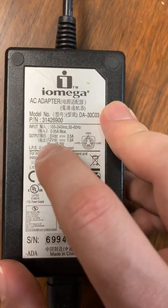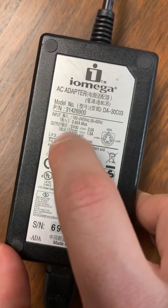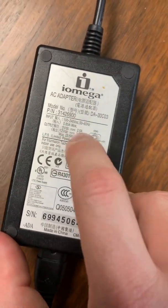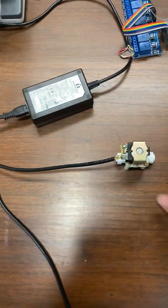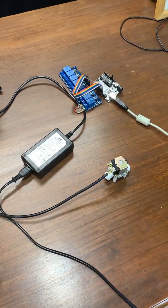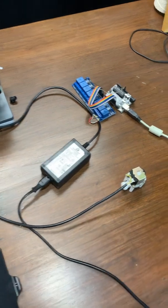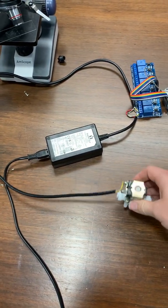You have to use Ohm's Law and basically convert it — 12 volt, 1.5 amps, how many watts is that? I think it's a little bit over 5 in this case, but it seems to work fine. You want to find an adapter that's as close to what it says on the solenoid as possible.